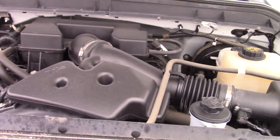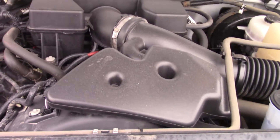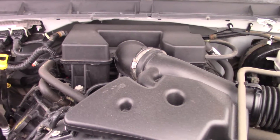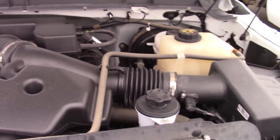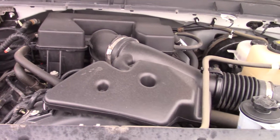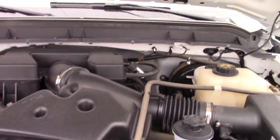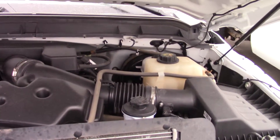So this is the 6.2 litre V8, which puts out around 380 horsepower, something like that. It is a whole lot for a 6.2, but this is the heavy duty, so it does have a different engine than the half-ton. We also have a light under the hood of this one.